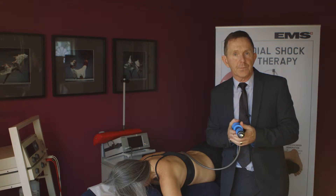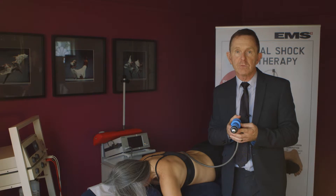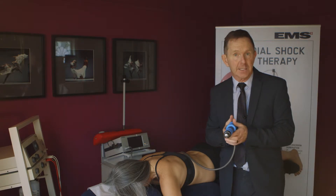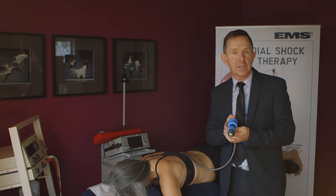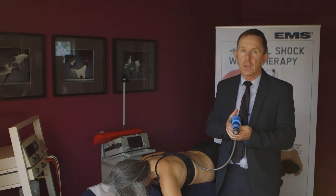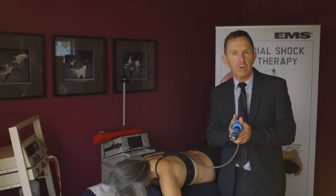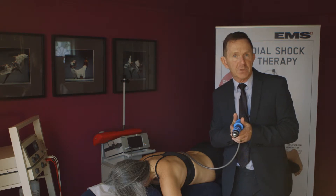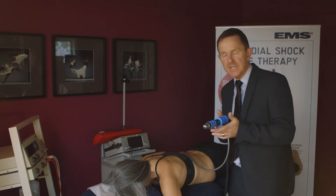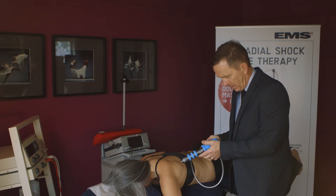So, handholds. This is very much an individual preference; however, I think it's really important that you connect and thereby you can control the head of this EVO Blue. It's also a good idea to think that it becomes part of you as you're working with the patient. You can feel the disruption within the soft tissues. For example, keeping the elbows in — the handholds can be slightly variable.